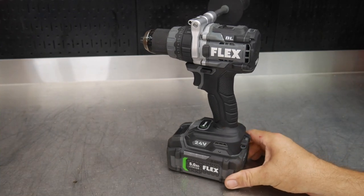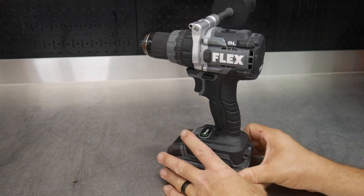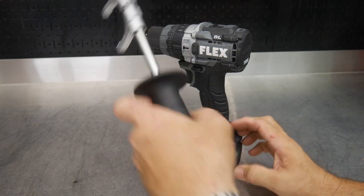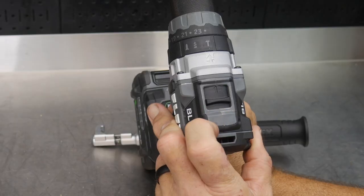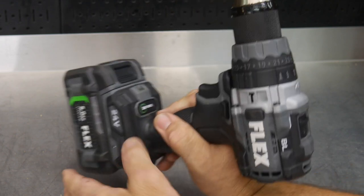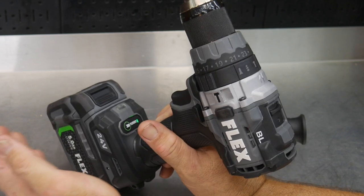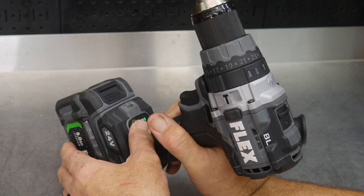This is the brand new Flex 24-volt FX-1271T, and it is their half-inch hammer drill. Let me go ahead and take off this secondary handle — it's got a clamp style, very easy to put on and remove, and it's ambidextrous, going on either left or right hand side. This is a two-speed drill with speed one and speed two. We also have the turbo mode down here — a soft button you can push to light it up, giving you a turbo boost, a little more current, a little more power.